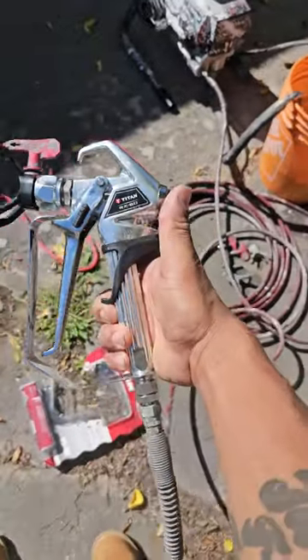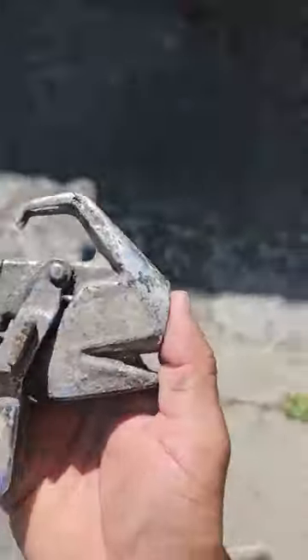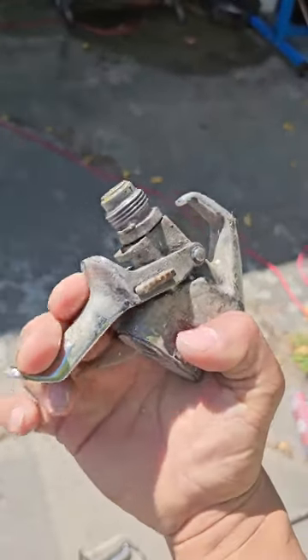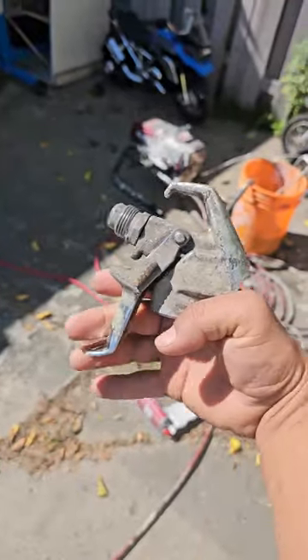I'm about to do this job. I just got this new Titan RX80 — my other one broke. The old one had these two-finger grip ones, and I actually hate that. The trigger stuck and it was spraying all over where I didn't want it to spray because it wouldn't close.